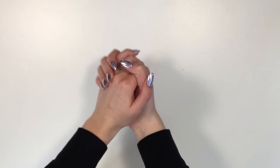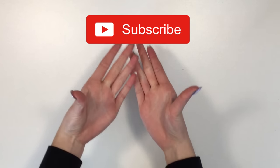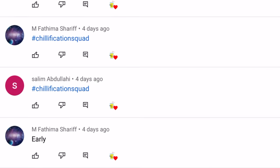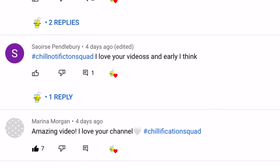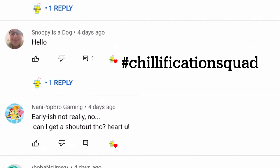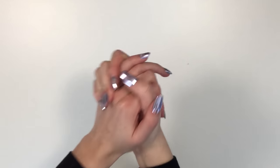Hello everyone, welcome back to my channel! If you're new here, don't forget to subscribe. Today's shoutouts — thank you all so much for your comments and support. If you also want a shoutout, subscribe, turn notifications on, and be one of the first 20 people to comment hashtag chill vacation squad.